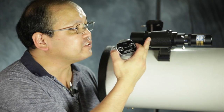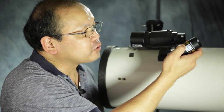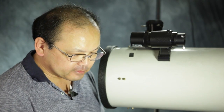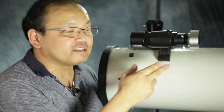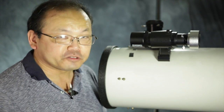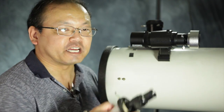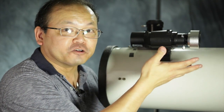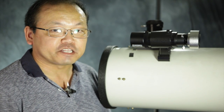Your autoguider goes into your guide scope, so your guide scope needs a standard 1¼-inch eyepiece attachment so that you can remove your eyepiece and slip in your autoguider. I got this autoguider and guide scope as one package, mostly because my old guide scope didn't have a 1¼-inch eyepiece attachment. But realistically, you can get the autoguider alone as long as you already have a guide scope with a 1¼-inch eyepiece attachment.